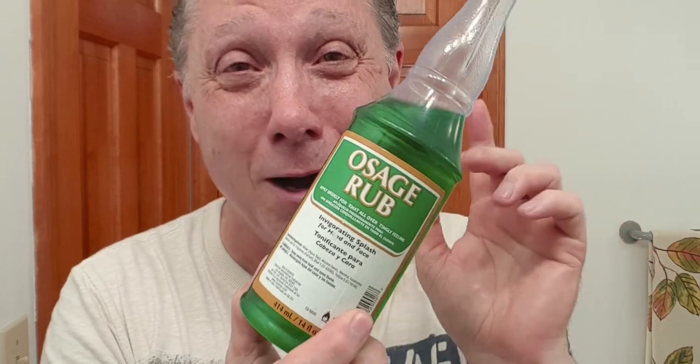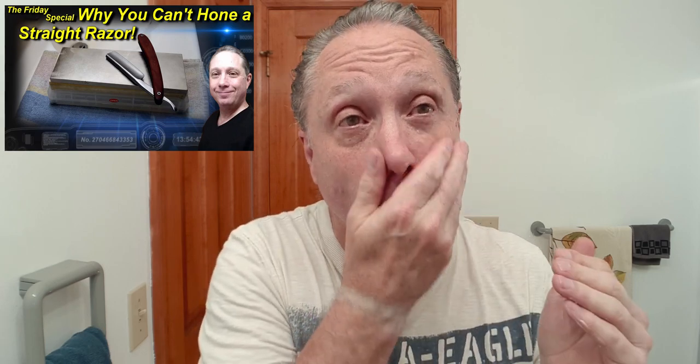Next up — my cologne thing. Sage Rub! We're gonna bring on some more menthol, yes we are. A little of that going on there. That feels good — excellent. For my aftershave balm I'm going with Lucky Tiger vanishing cream. T turned me on to this, very good stuff. And it is nice and cooling as well.